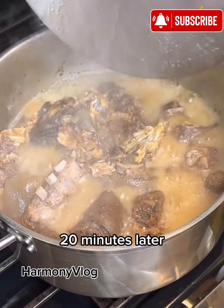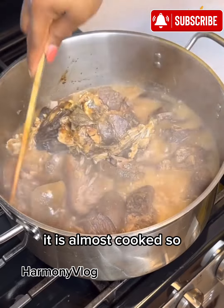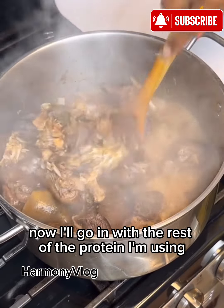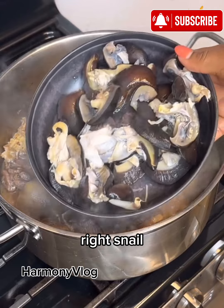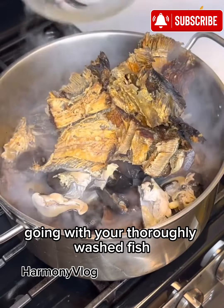20 minutes later, I'm going to check on the meat. Look at that — it is almost cooked. So now I'll go in with the rest of the protein I'm using, and you guessed right: snail. It's been washed. Go in with your thoroughly washed fish. I soaked this fish with warm water and washed it very well.